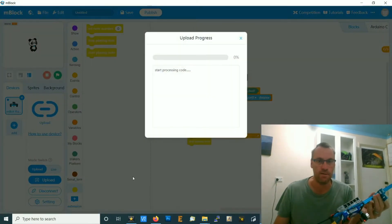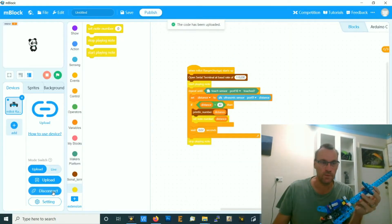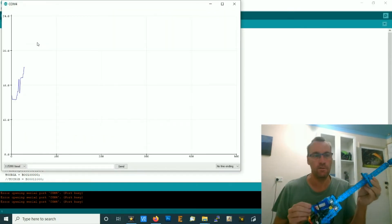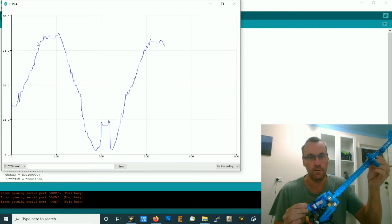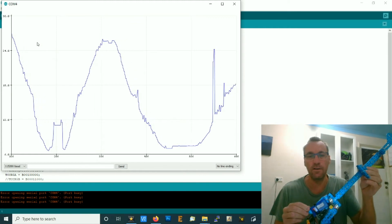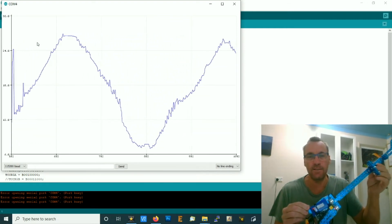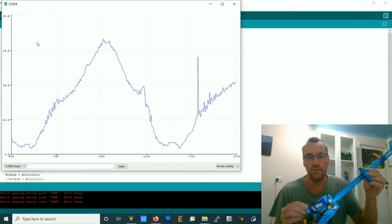Let's upload that, then disconnect and go across to Arduino and open the serial plotter. You'll notice it doesn't go smoothly — it jiggles around. That's what the ultrasonic sensor reads: it's not a stable reading, it's a jiggling reading. So we need to add some filtering to smooth all that out.